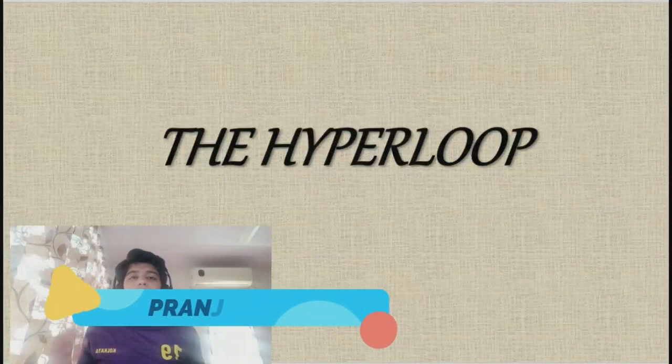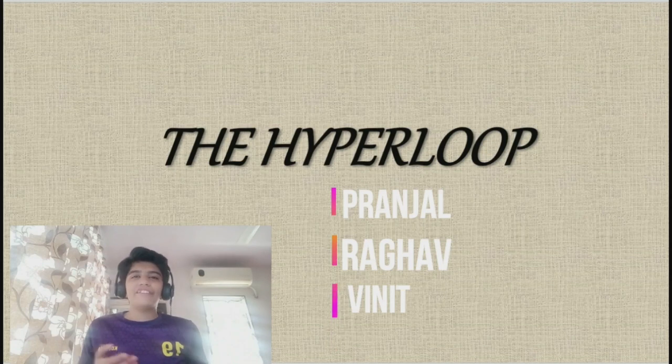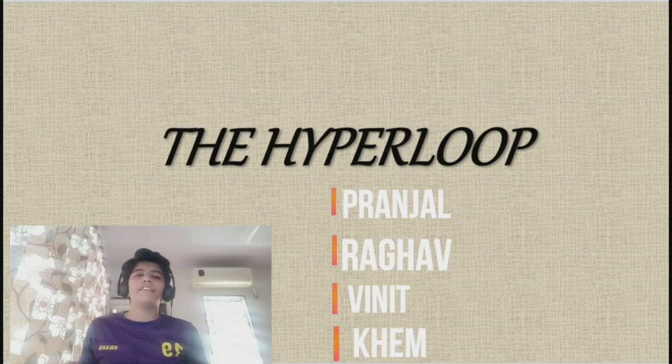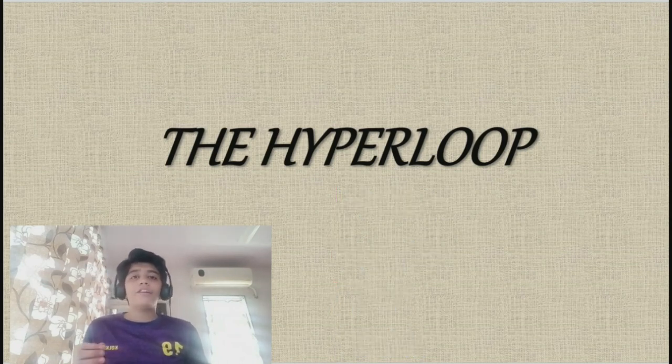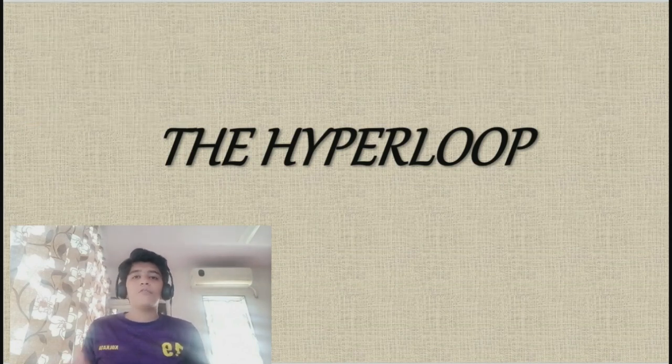Good morning, my respected teachers, my dear friends, and all viewers. Myself, Ranjal, with my friends Raghav, Vineet, and Kain. Let us introduce you to one of the most fascinating things ever created by humans: the Hyperloop. Hyperloop is a proposed mode of passenger and freight transport designed by a joint team of Tesla and SpaceX. It is a sealed tube or system of tubes with low air pressure through which a pod may travel free of air resistance or friction, conveying people at near-hypersonic speed while being very energy efficient.